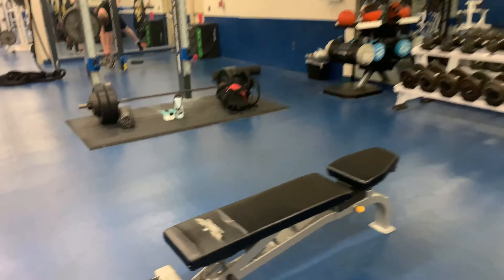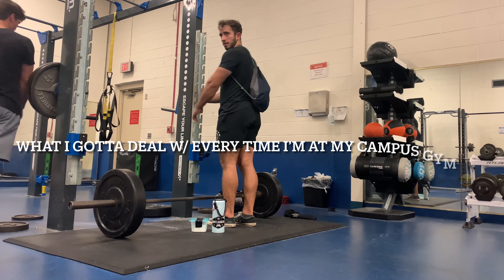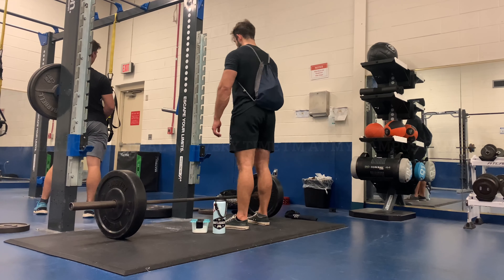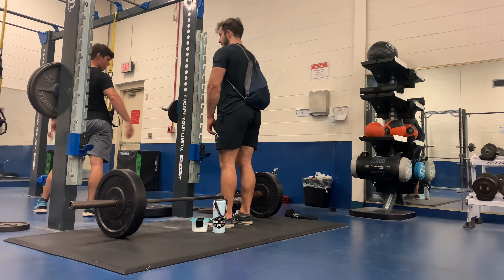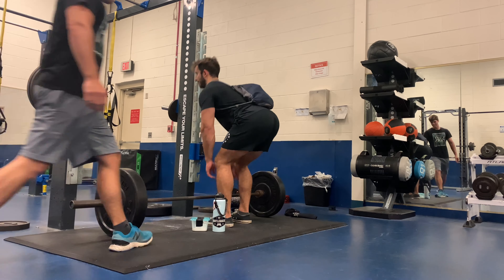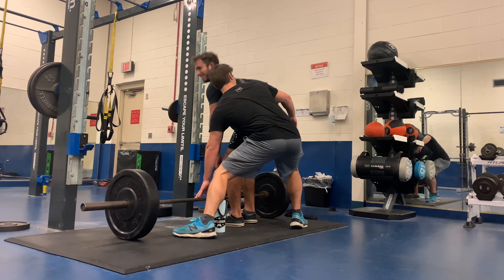Got my deadlift platform and now we're going to warm up and get started on our sets. Hey, you're in my shot!